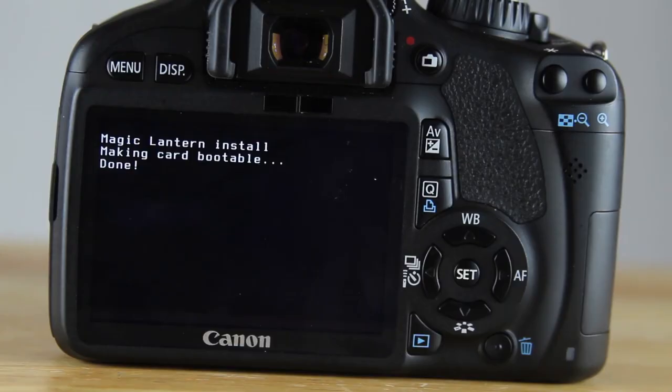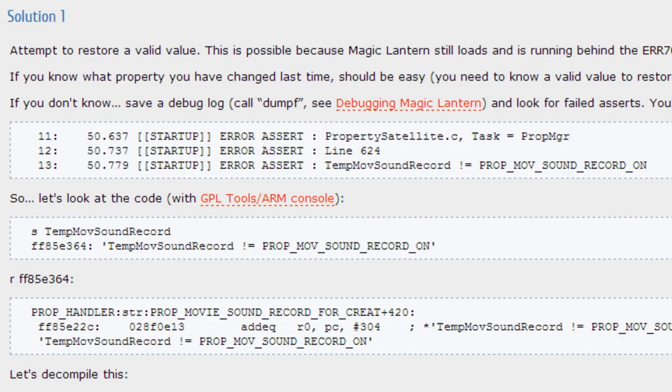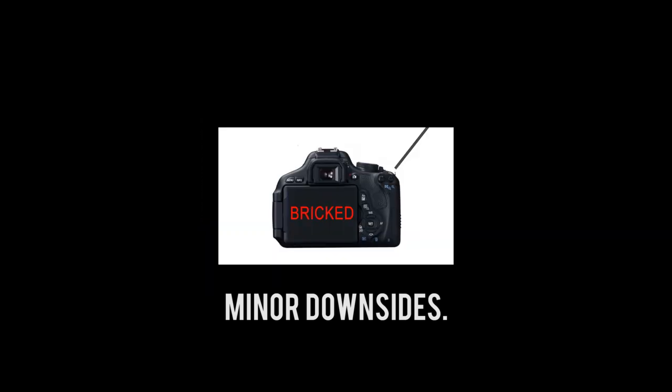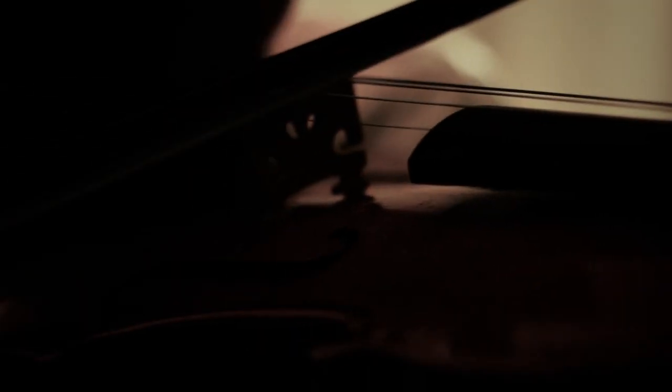If you follow all the instructions for installing it to your camera, I'm sure you'll be fine. And it is possible to unbrick your camera — it's just not too fun to do. Honestly, I found it very hard to even make this list, because for the most part Magic Lantern works beautifully.